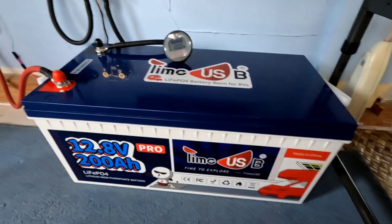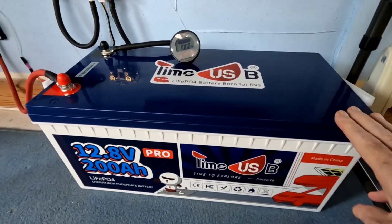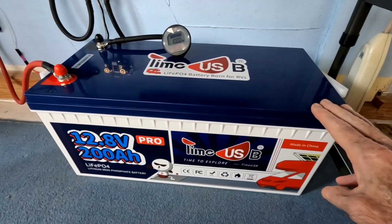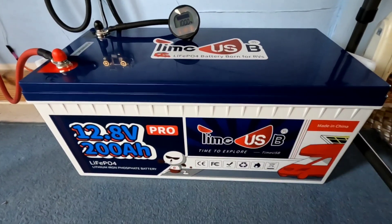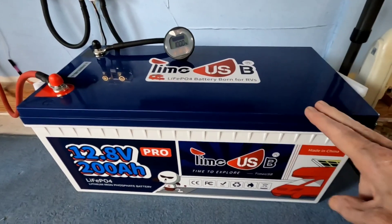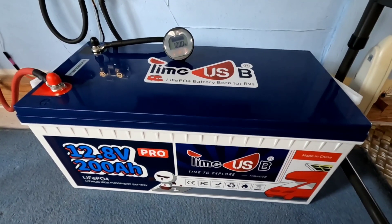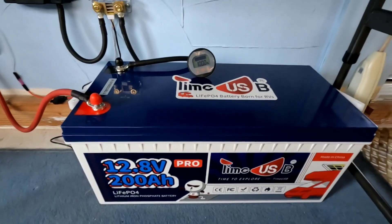I'll show you the settings and how that operates in float mode. This battery is completely full in preparation for an upcoming demonstration on its discharge. We're going to see if this lives up to its 230 amp hour capacity — it states 200 amp hours, but there are 230 amp hours available on this particular battery. It's been charging up absolutely fine, no problems whatsoever. The past couple of days it's just been sitting here at 100% full, and I'll show you what that looks like on the Victron controller app.